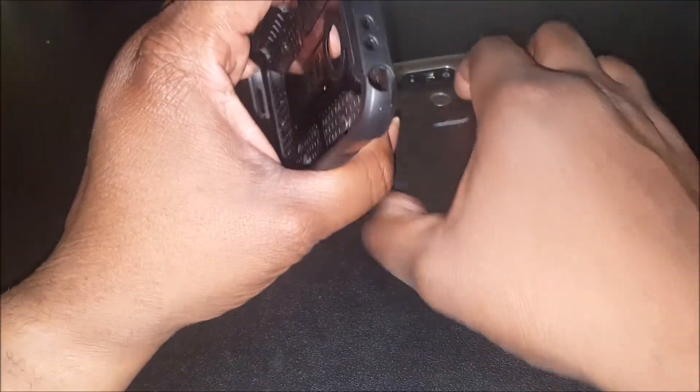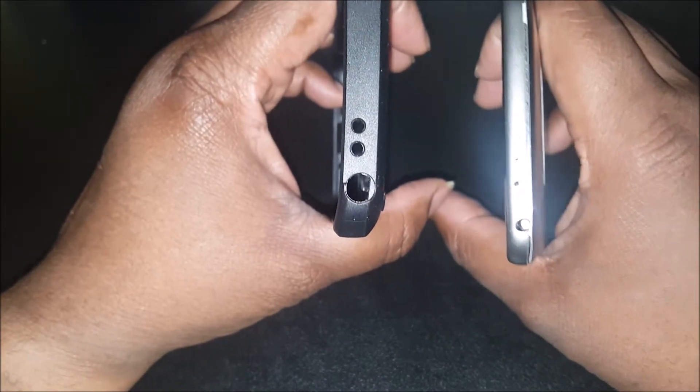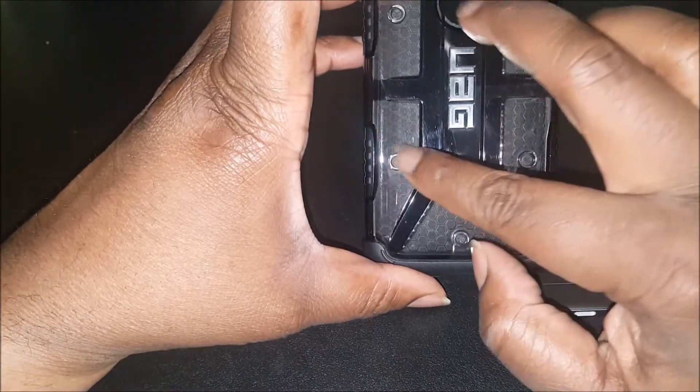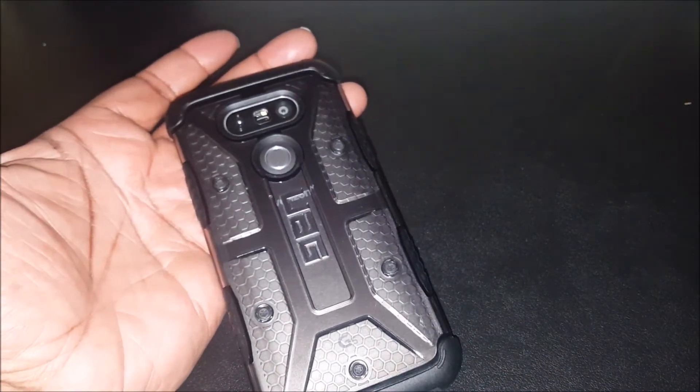Cutouts up top for your 3.5mm audio jack, noise-canceling mic, and IR blaster — shout out to the IR blaster, I love those. You've got a tough-looking case here with some fake screws that look real tough. Let's drop the phone in. The phone is definitely a good look — all the cutouts are matching.